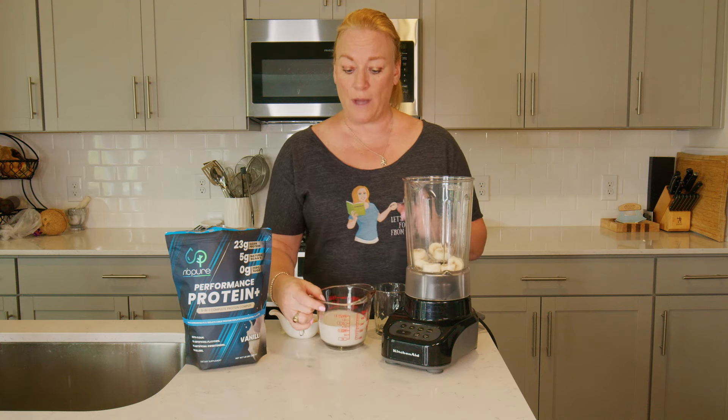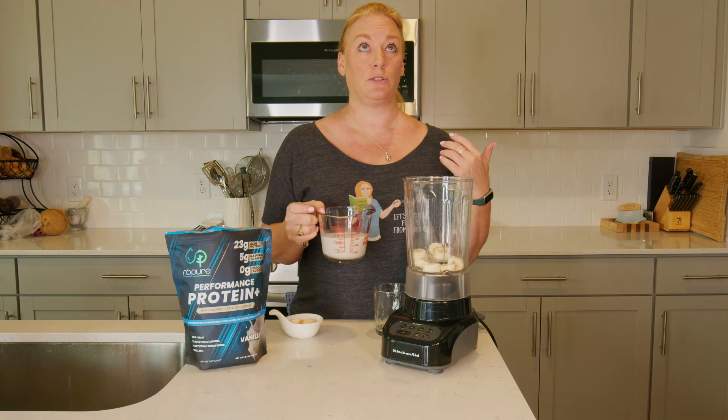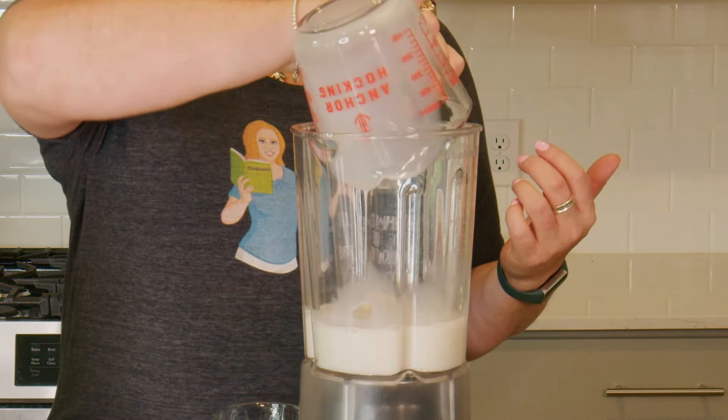And then I have one cup of unsweetened almond milk. Now you can use soy milk, you could use oat milk, coconut milk — whatever it is that you want.